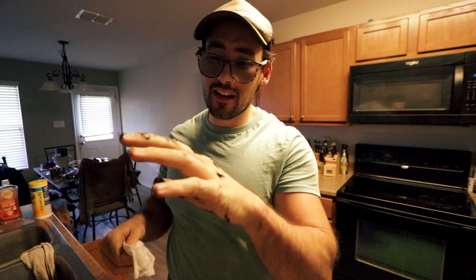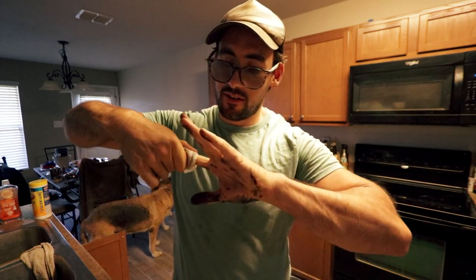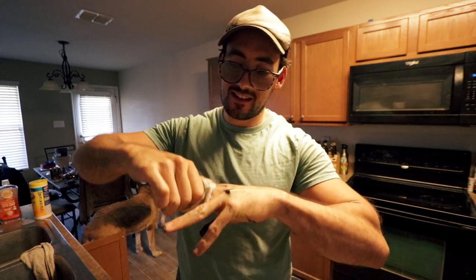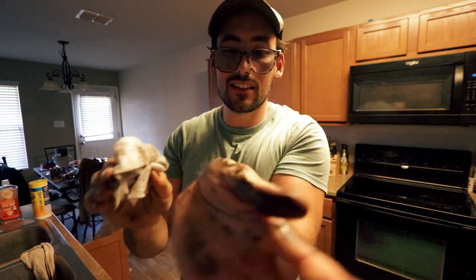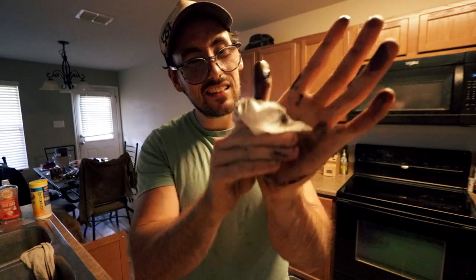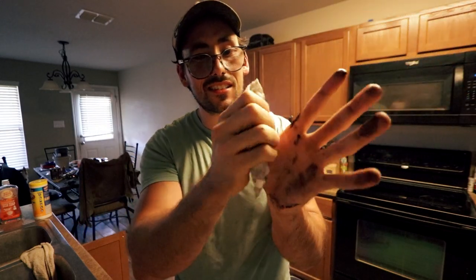If you do happen to get this stuff on your hand, here's a trick to get rid of it — a Clorox wipe. If you try running water, remember this is made out of rubber so it's not gonna work. But the Clorox wipe takes it right off, it just comes right up. If you use soap or anything else it's not going to come off because it's rubber and water just wants to run right off.